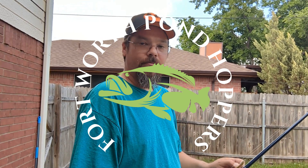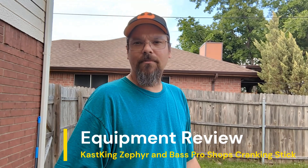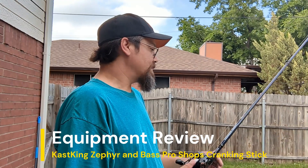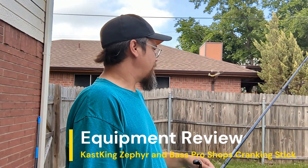What is up my pond hopping friends and family. I'm out here today having a rough week. My wife got really sick with some food poisoning and it's been rough. My son now has a cold. But I just wanted to take a little bit of time out of today to make a quick video.